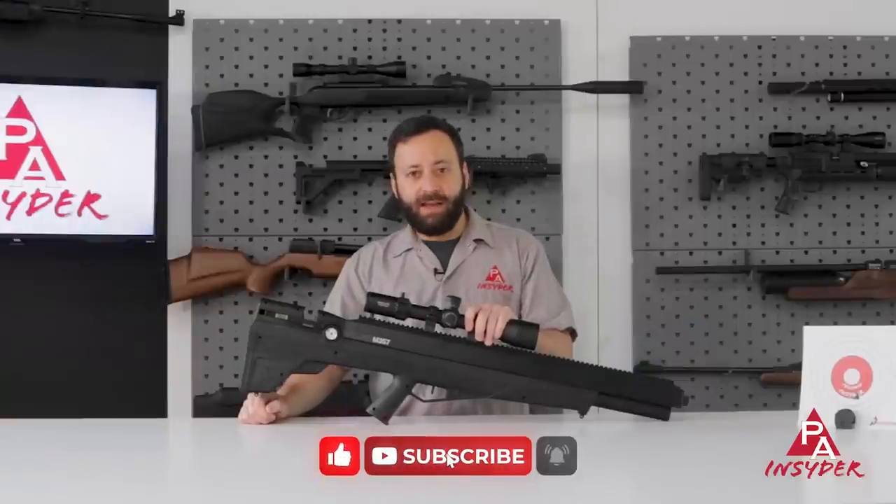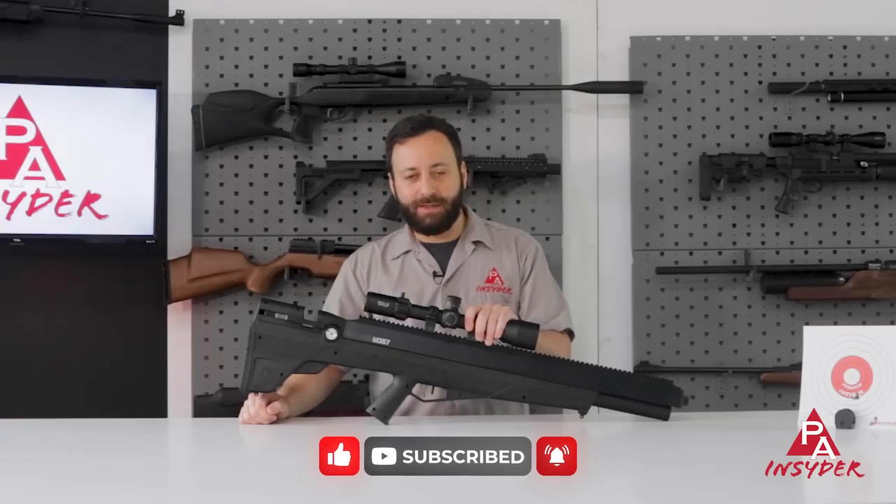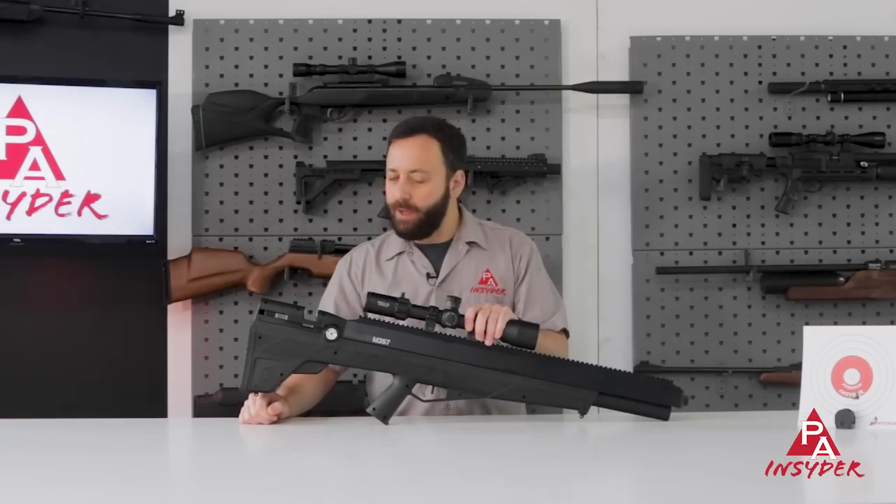Thanks for joining us. As always, we appreciate you all a ton for watching. For The Insider, I'm Tyler Patner. Don't forget to like, comment, subscribe, and we'll see you next time.